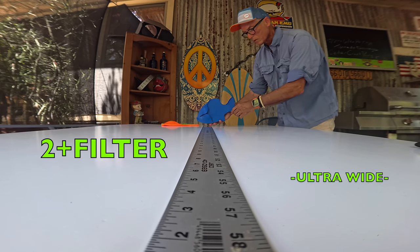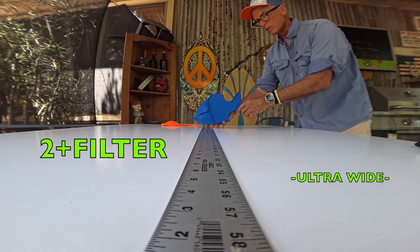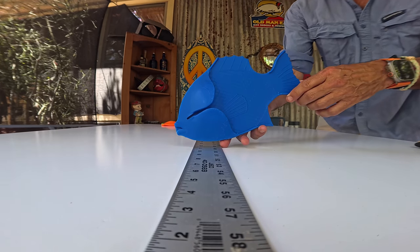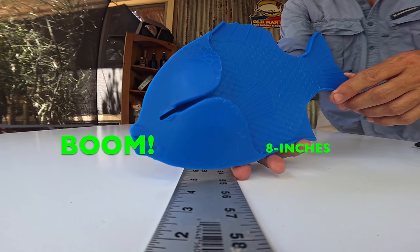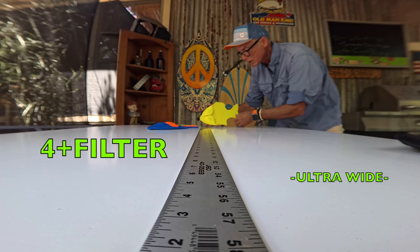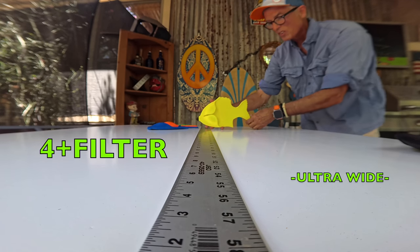On the plus two, things really start to get interesting — moving down, getting closer and closer. Plus two is still not filling the frame, but boom — eight inches is about right.